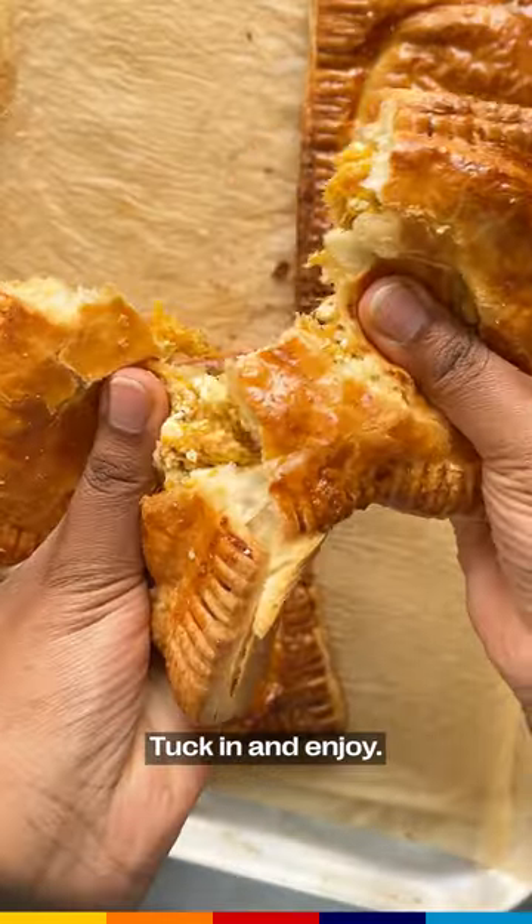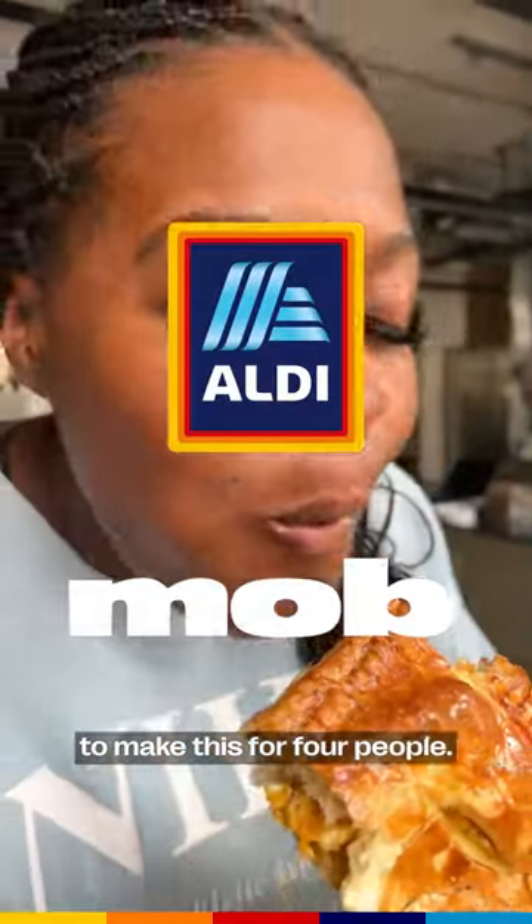And that's it! Tuck in and enjoy! Head down to Aldi today to get everything you need to make this for four people. Enjoy!